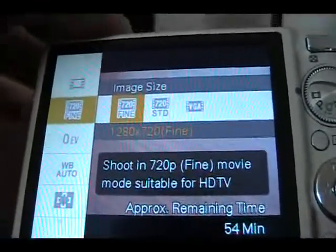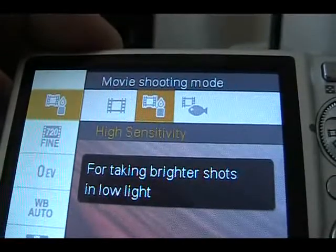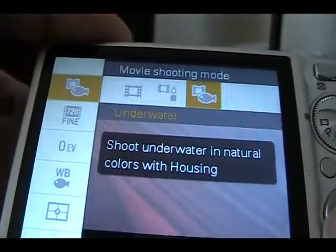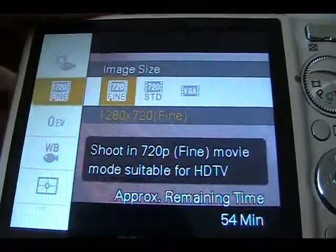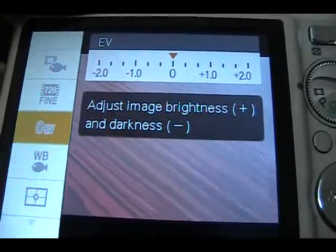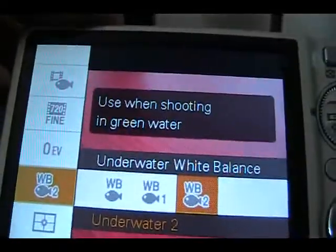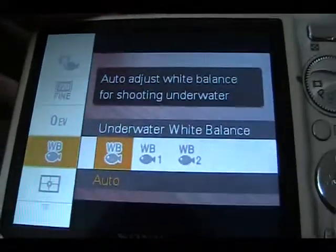Let's check out the different movie shooting mode settings. You have auto, high sensitivity, and underwater with housing — I'll show that in the next review, as I did get a housing for this to keep it waterproof. Here are your EV settings for adjusting brightness or darkness of images. Here's your underwater white balance: underwater one for green water, underwater two for blue water.